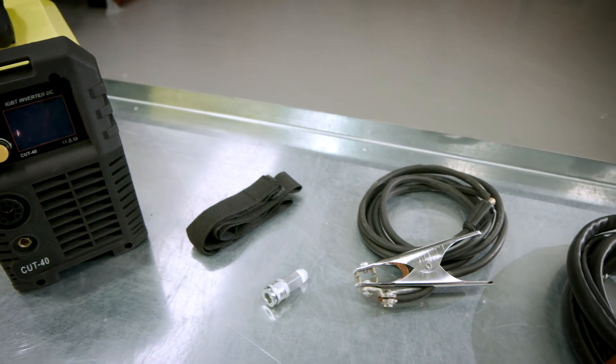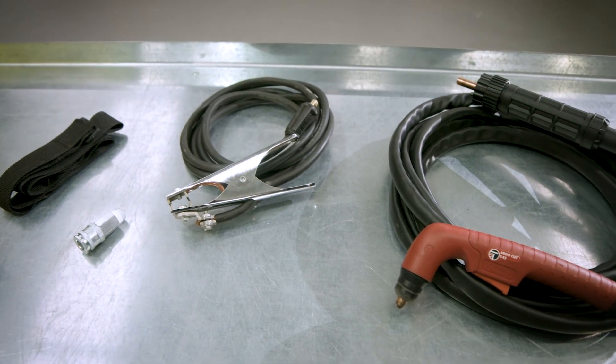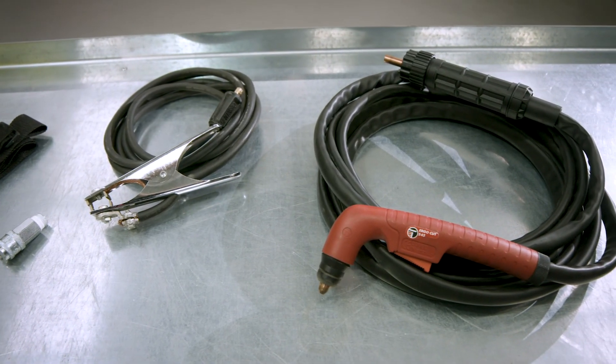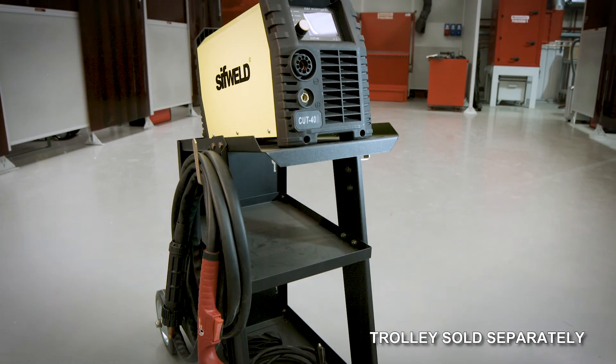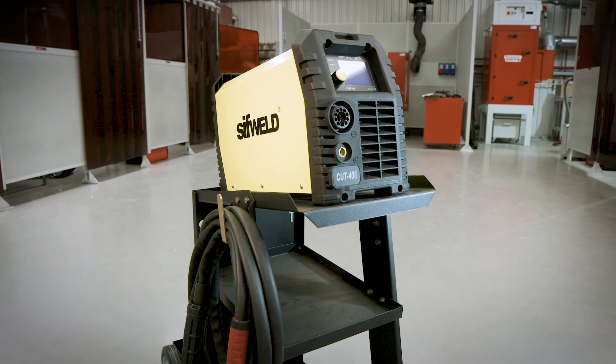Your CUT40 Digital comes with everything you need straight from the box, including plasma torch and work return clamp. This compact, powerful plasma cutter will surprise you with both its reliability and its amazingly low price.